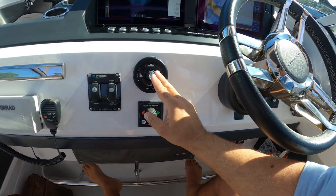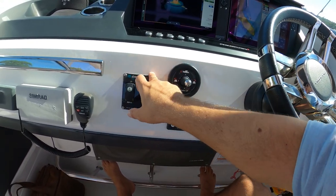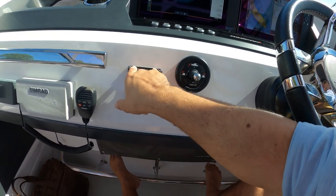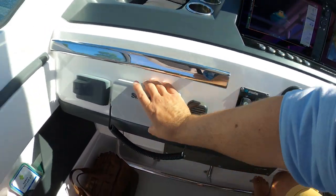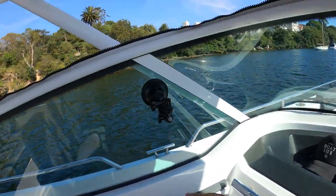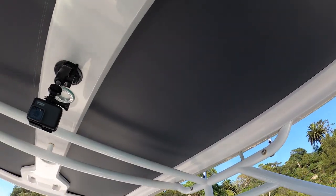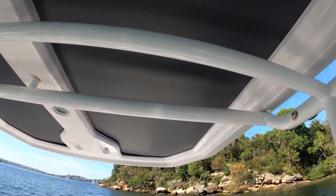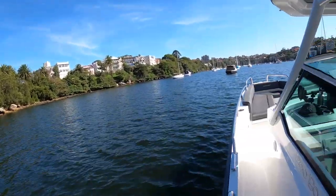Bow thruster just here. Trim tabs. And the stress-free anchor windlass — which is the biggest one I've seen on a 28 Axopar in my life — we'll see that when we get up to the bow. Simrad VHF, Fusion stereo which will Bluetooth to your phone. And there are covers which enclose this whole cockpit area. It's not the silly north sails material — this is a good Sunbrella-quality material, actually possibly stronger than Sunbrella.